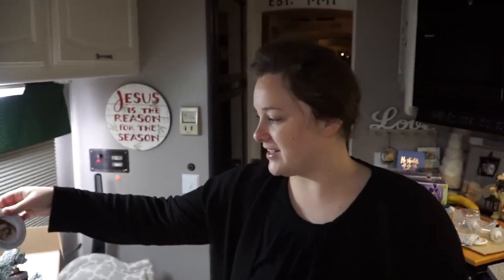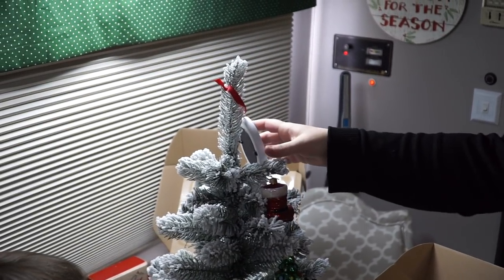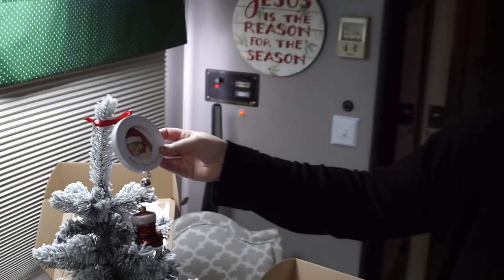This is something Sister Theresa bought him when she came to the hospital before he was born. It's a little ornament where you put his photo in it. It says 'Baby's First Christmas.' There's a little bell.